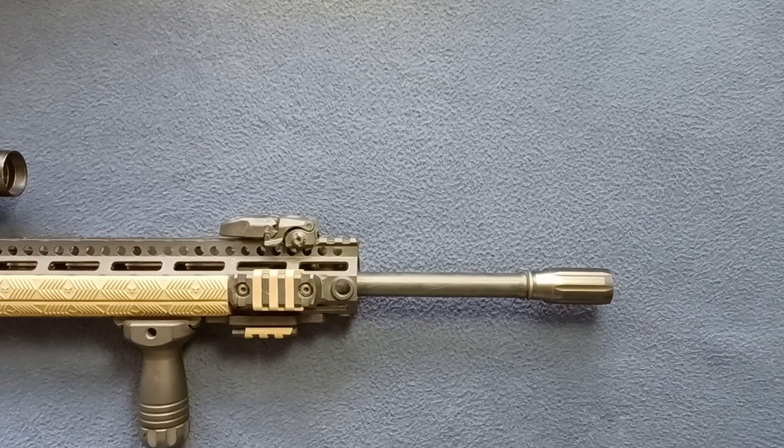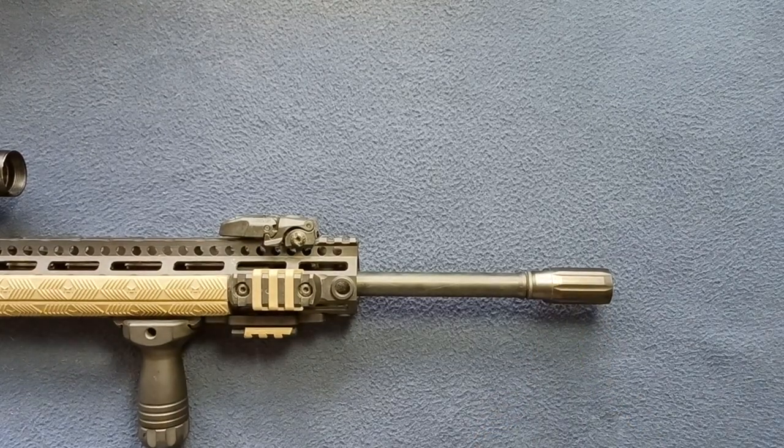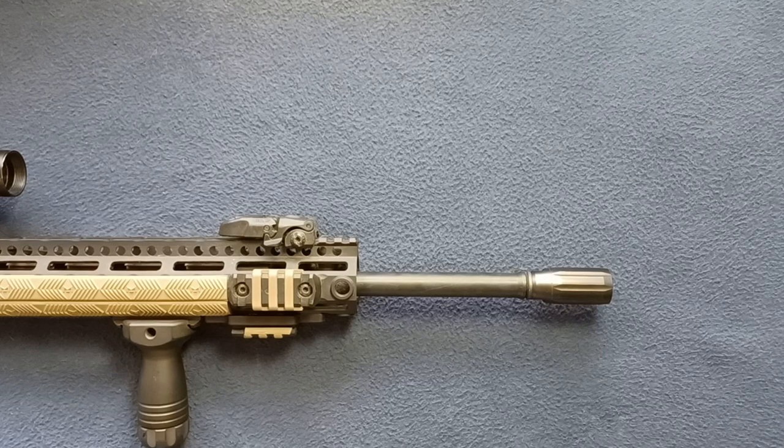Welcome back to another show-and-tell video. Today we're taking a look at this device here. This is a linear compensator from Kaw Valley Precision, KVP.